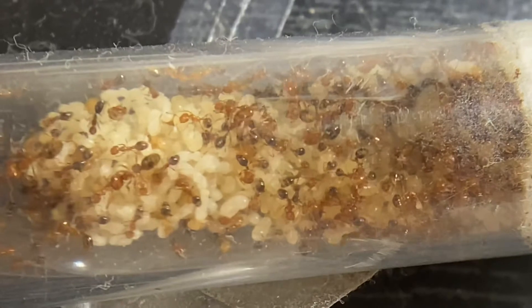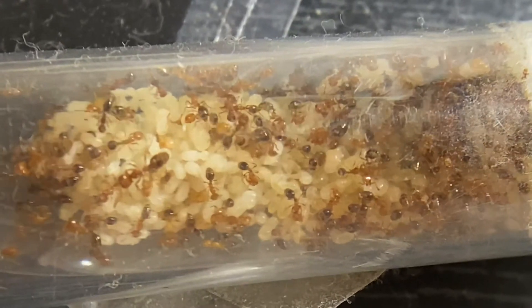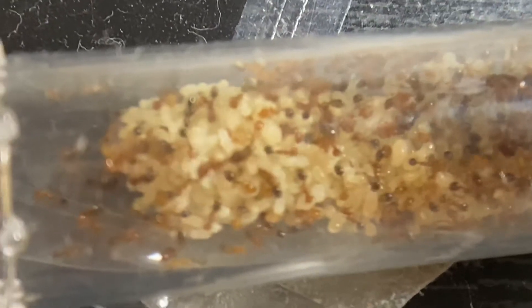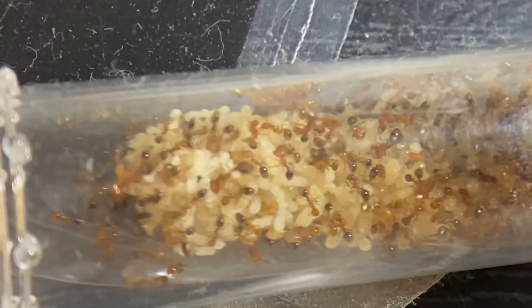But other than that, today in this video we're gonna be adding another add-on to my salon of some vector colony. It's much needed — as you can see, they're crowded, it's at the end of the test tube now and it's full. So we're gonna be adding that. And I've been busy other than not making videos — I've been catching queen ants. Here's a little short clip of them.